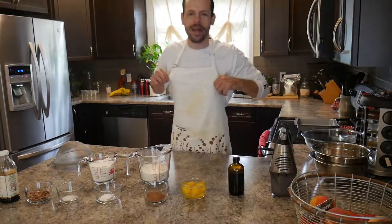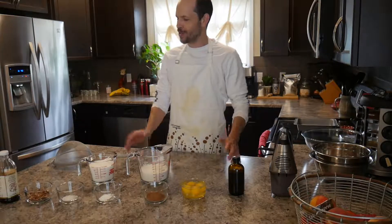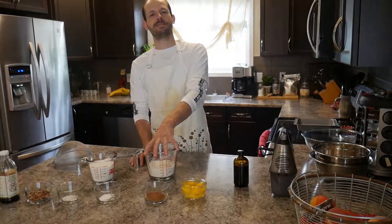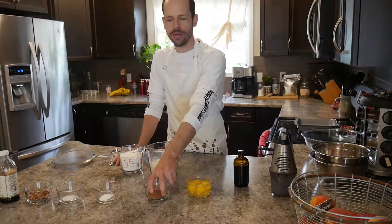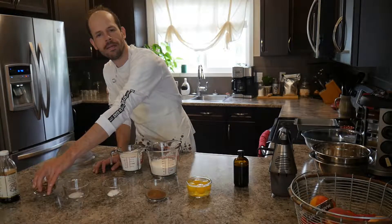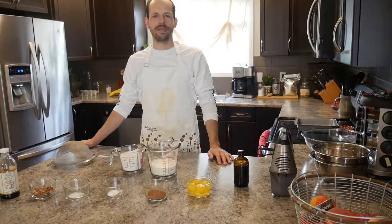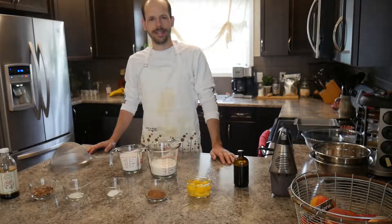I'm in the kitchen with my apron on and all my ingredients out, trying to make Martha Stewart brownies. You'll need two-thirds a cup of cannabis oil, one and a half cups of flour, two cups of sugar, four eggs, three tablespoons of cocoa, one teaspoon of baking powder, half a teaspoon of salt, one cup of chopped pecans, and one teaspoon of vanilla extract. Getting everything out first makes baking a lot easier.